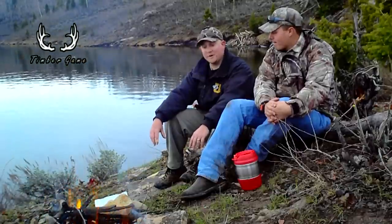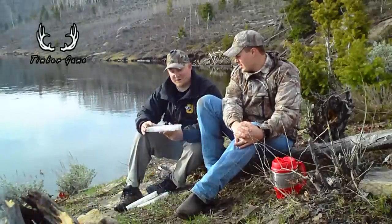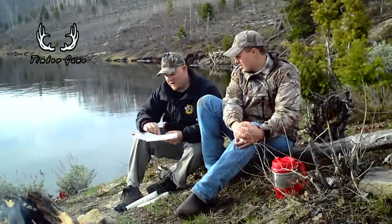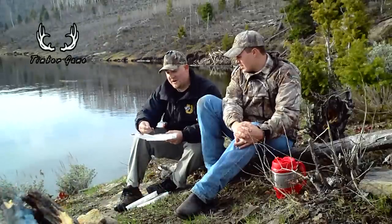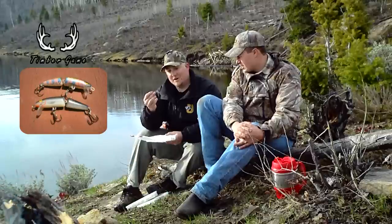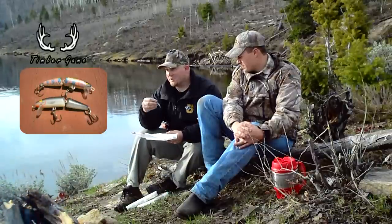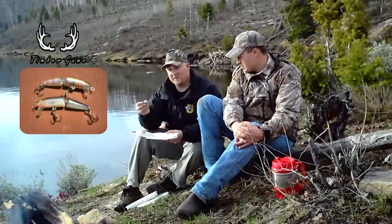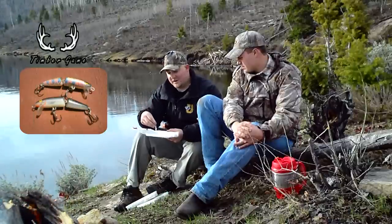Let's first go through some good lures, jigs, and stuff that have worked well here. Throughout the spring, I've really done well on a jointed chub-colored Rapala. It's a nice Rapala for top water — good when fish are near the surface and near the shore. It's not very heavy, you can't cast it far, but I've probably caught more fish — nice cutthroat — on this lure than any other here.